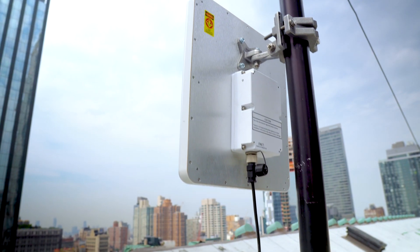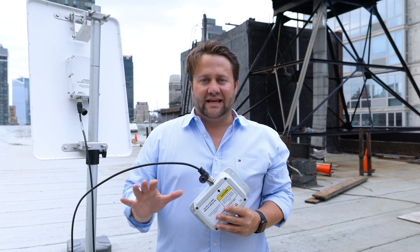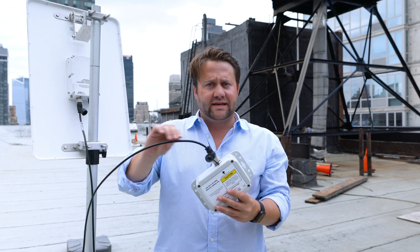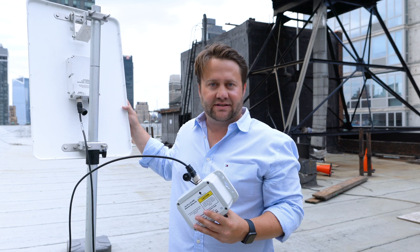All you need to do is connect an ethernet cable and you're immediately connected to the MANET. We built the integrated antenna series to be easy to use and operate. As you can see here, we have one cable that brings your power and data all the way to the integrated sector.